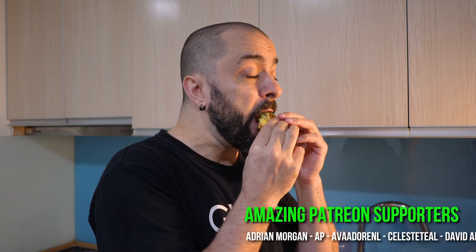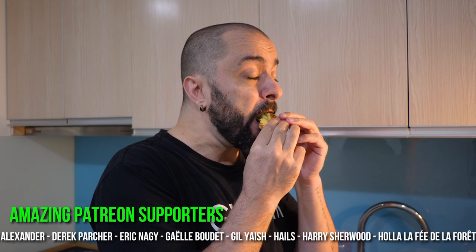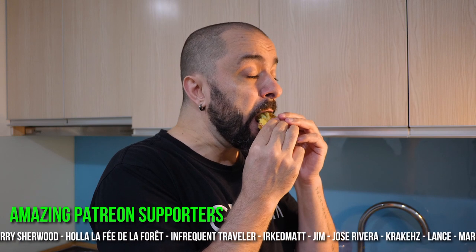While we're here, I would like to give a huge thanks to the amazing people supporting me on Patreon. You all rock.